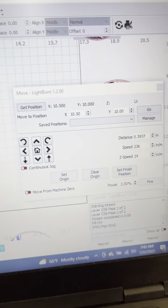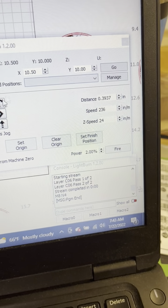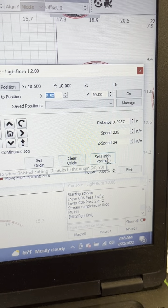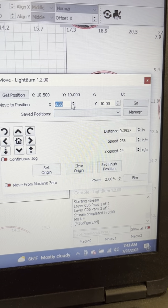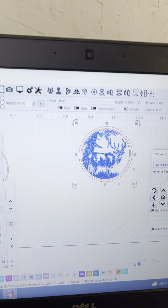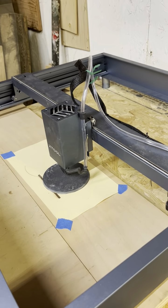Once that's done, I have it set so my laser moves off to the side about two inches. I've done that using the Move window — I brought my X coordinate down to 8.5 and hit Set Finish Position. When it's done burning, it'll slide to that position so it's just out of the way, giving me the opportunity to set my next coaster down. Then I always come back and hit Go to bring the laser back into the center of the coaster.